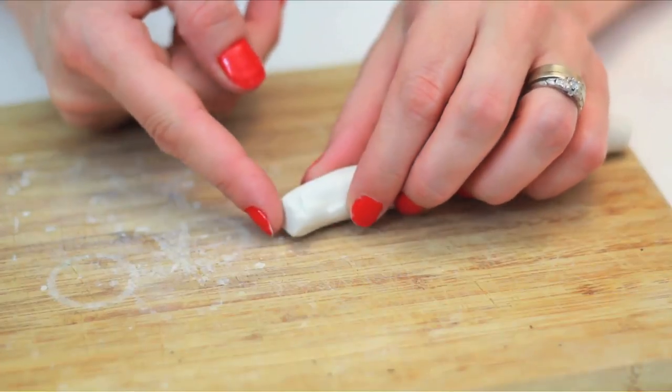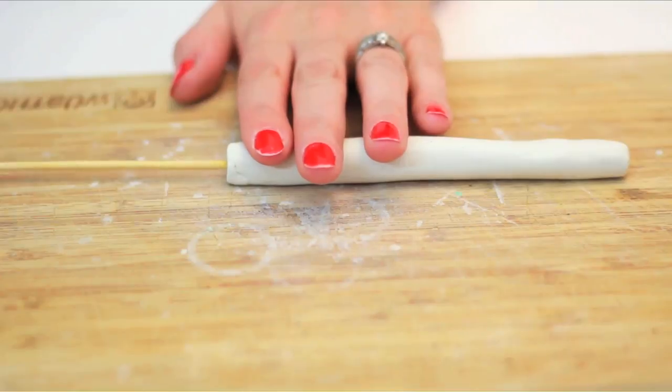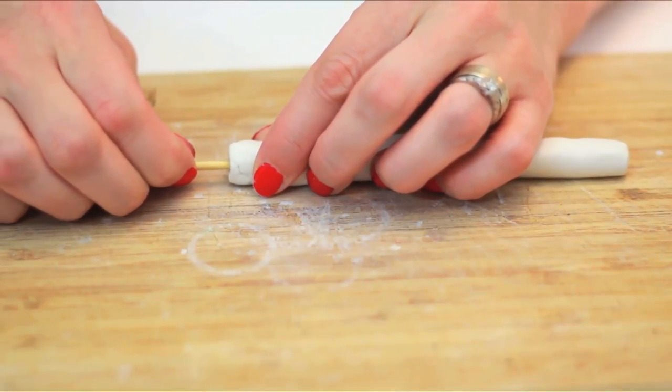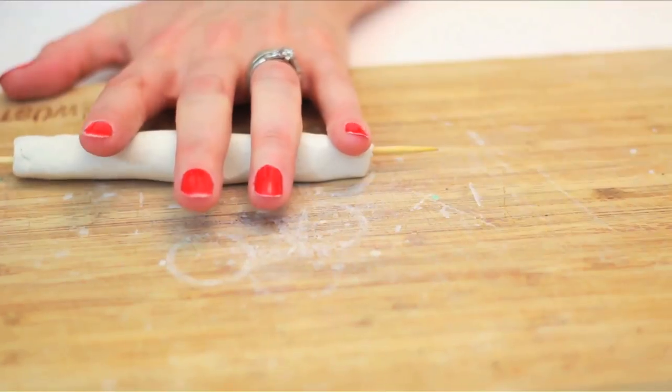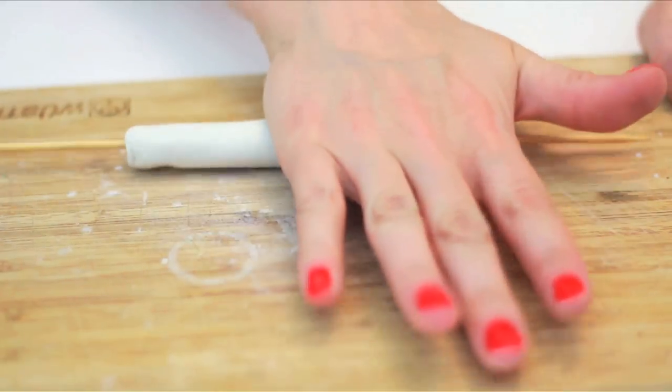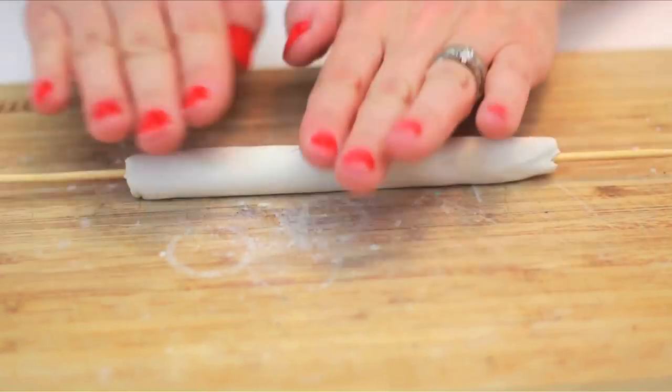Place the pointed end of a bamboo skewer through the center of one end of the tube. Push and guide it through while remolding the original shape as you go. You can reroll the entire tube around the skewer once it's all the way through and smooth out any bumps with the skewer in place.